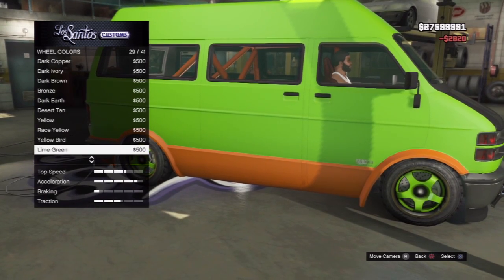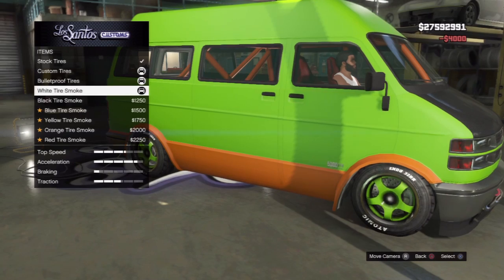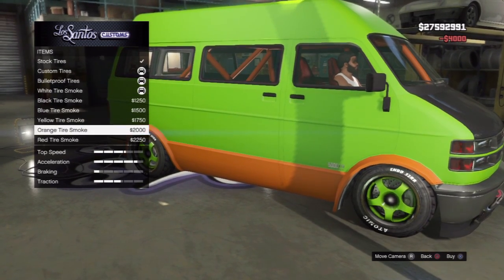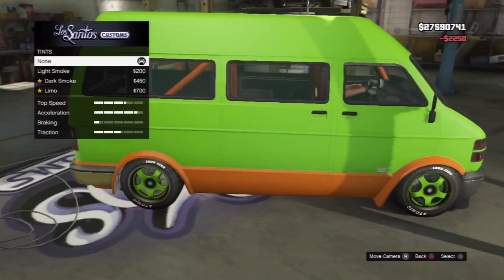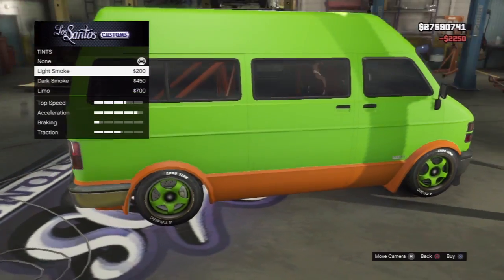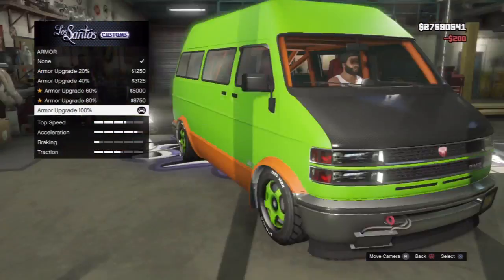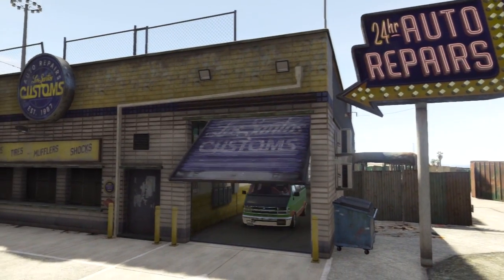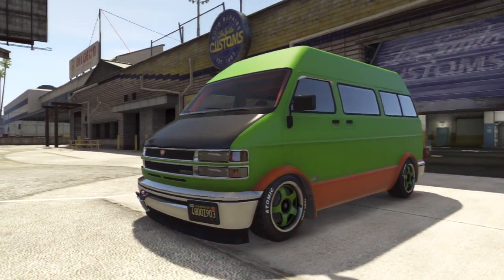Oh yeah, you ugly looking thing. Custom tires. That's just so weird. This is creeping me out — this van is scaring me. We can make it fully — you know what, let's make a light smoke. That's pretty much it. All of these customizable options — I just purposely put everything on just to show what's available.